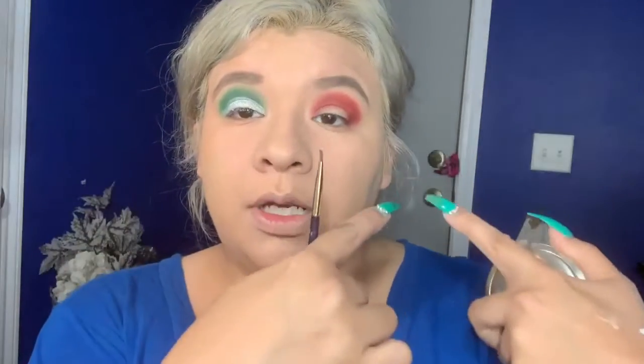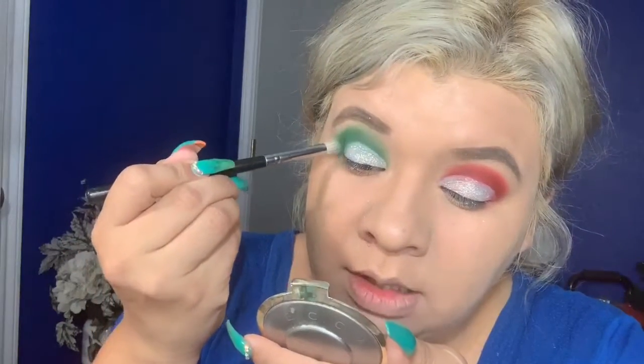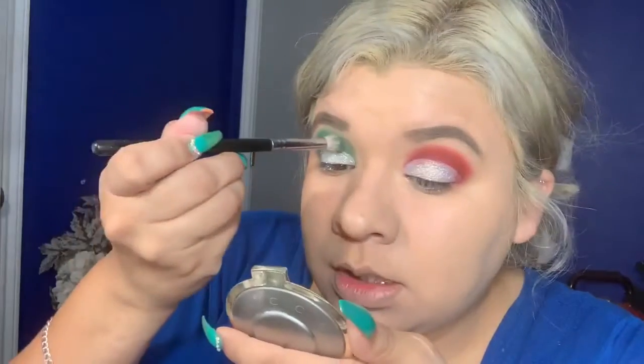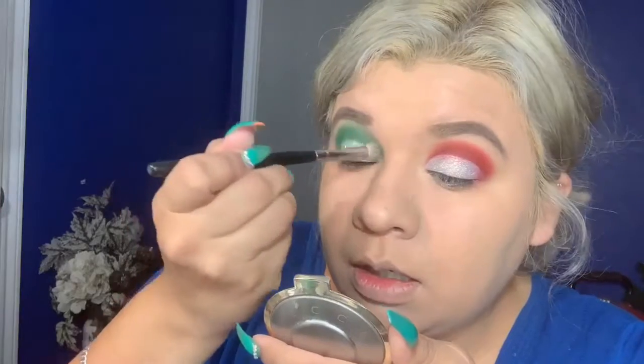I'm doing the same thing to this eye as I did to the other one. I already did more red so I'm going back in with the green — 'Daddy Bees' — and I'm just going above it, blending on the edges and going on top to add some of that green. And there we go!